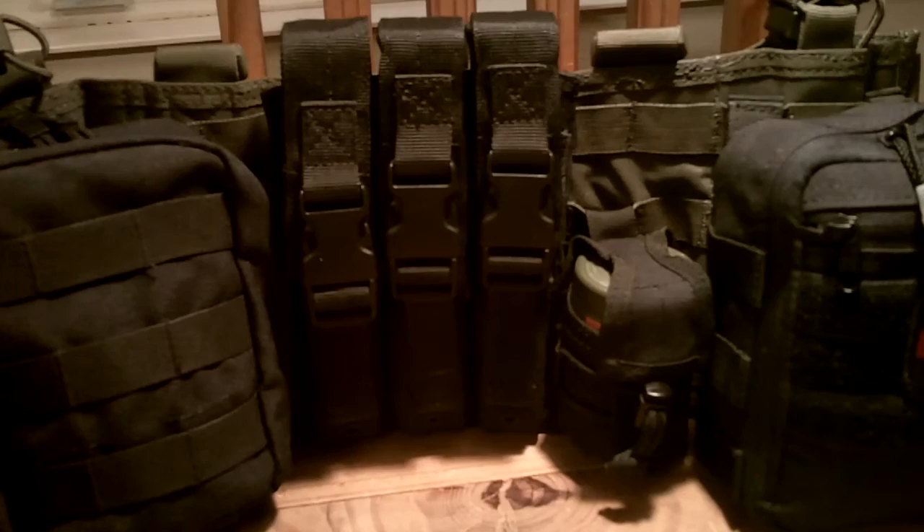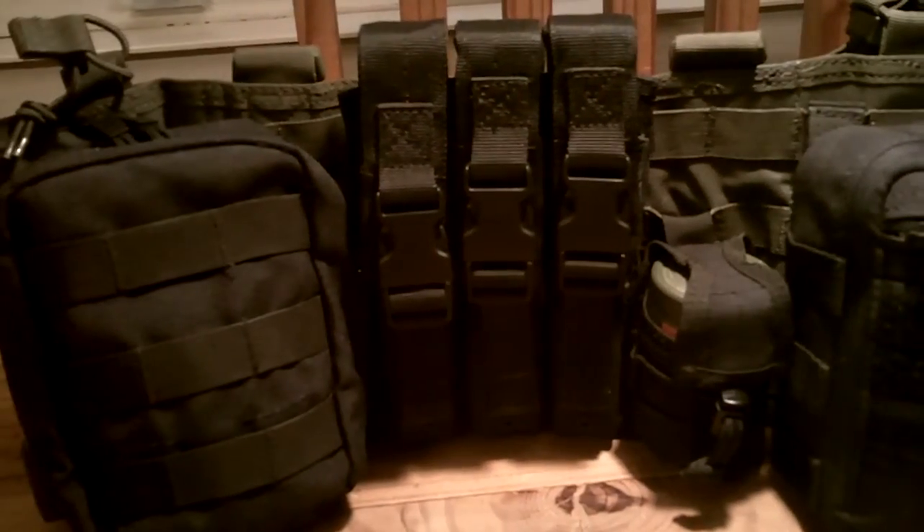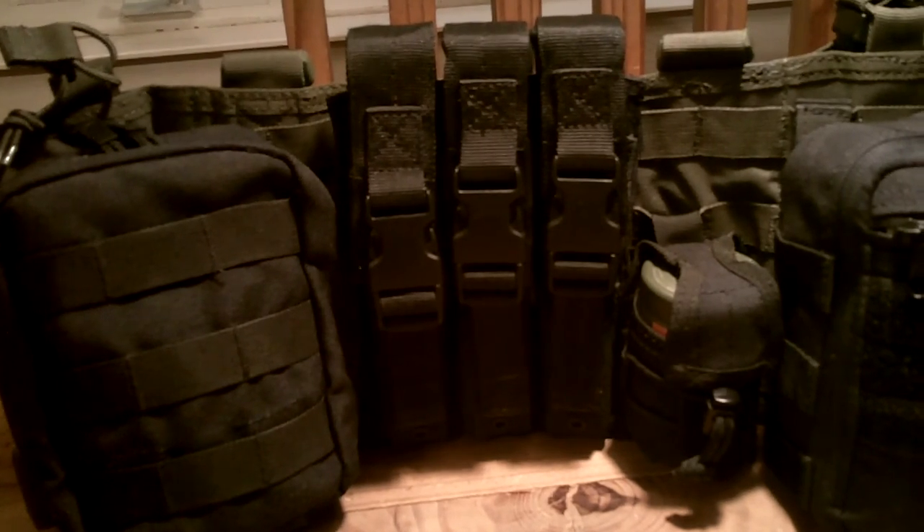Anyway guys, I wanted to bring you this video and show you this nice little rig here. If you have any questions or experience with these pieces of gear — good or bad — post those below. That's how we learn from everybody. That's part of the reason for the channel: sharing knowledge and helping everybody make wise purchases and spend our money correctly. If you have any questions, please post those below. As always, like, share, and subscribe. We'll bring you another video here shortly. Thank you very much and have a great day.